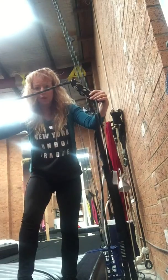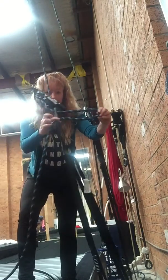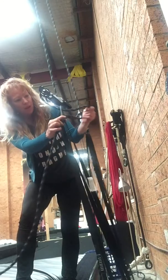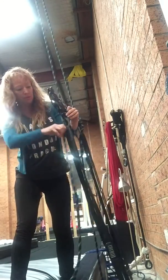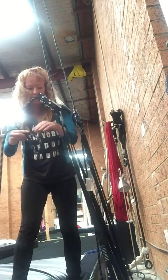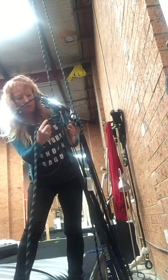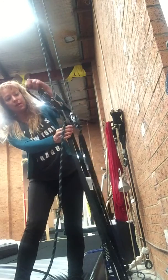Once it reaches the top, the important thing is to relock it. So loop it through the D-link at the bottom — just a loop through the D-link — then you create a little loop and put it over the top like that. That's now a locked system. That little loop goes through the D-link, then feeds itself over the top, and that's it.